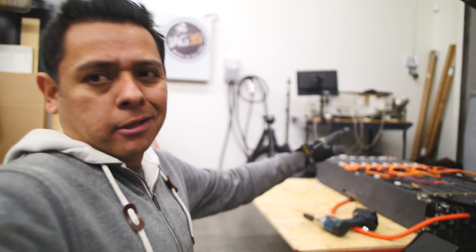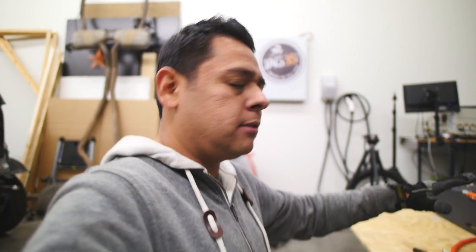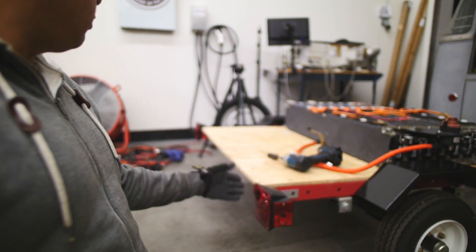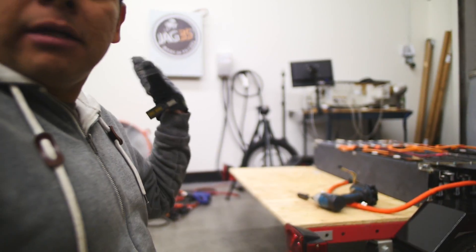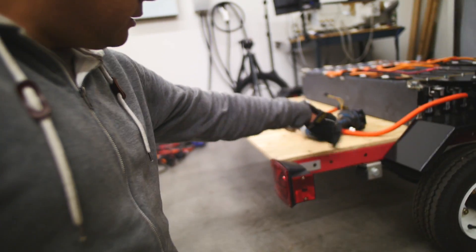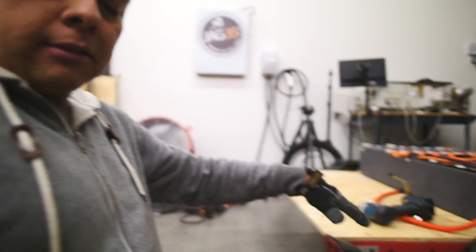This thing is gonna weigh almost 600 pounds. I almost broke it yesterday trying to stand it up, so I am gonna follow that advice and move these brackets the other way around so that the lights move back. Let's do it.